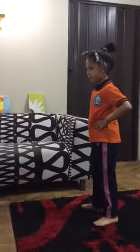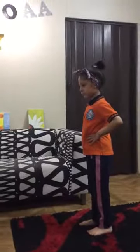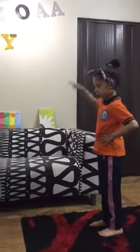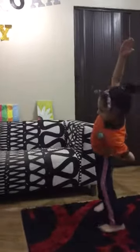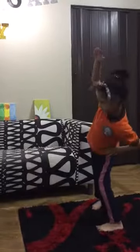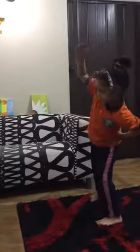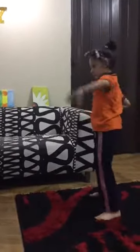Up next, side bends in 5, 4, 3, 2, 1, go! 1, 2, 3, 4, 5, 6, 7, 8, 9.